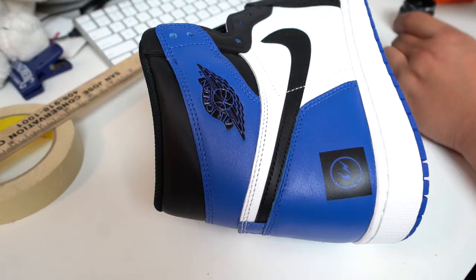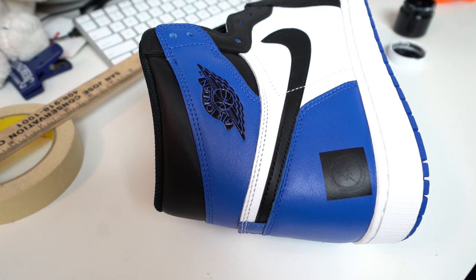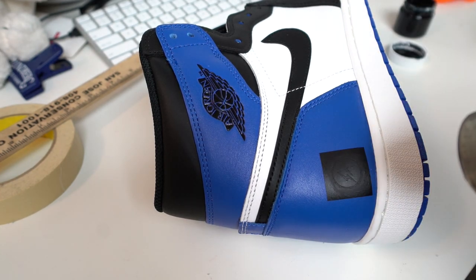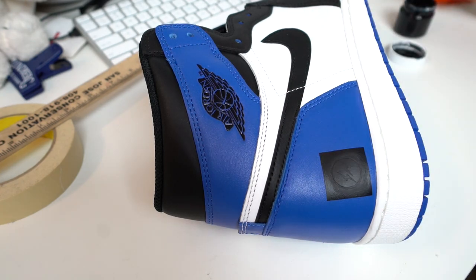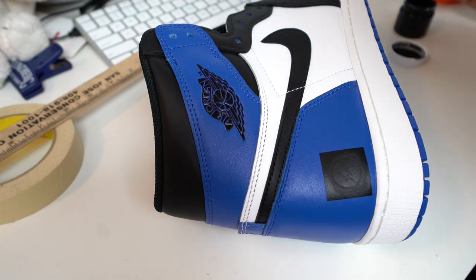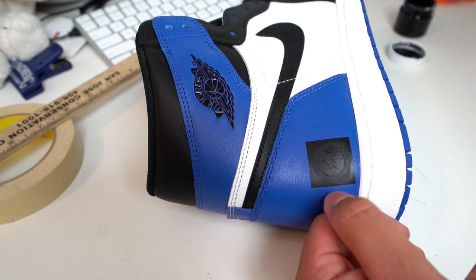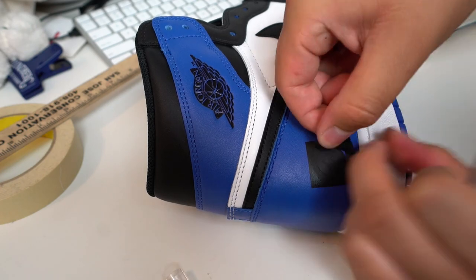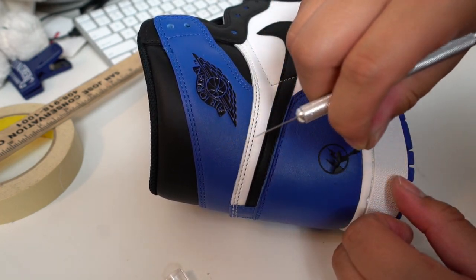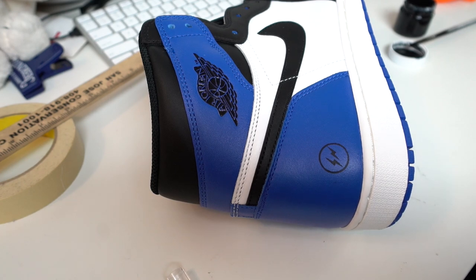We're doing seven black coats on this one to ensure that the paint doesn't pull off when we take the stencil off. You can go ahead and speed up the process with the heat gun. Once it's all done and dry, I like to peel away from the part that we just painted — it just makes the stencil cut a little bit easier. And boom, you got a Fragment logo.